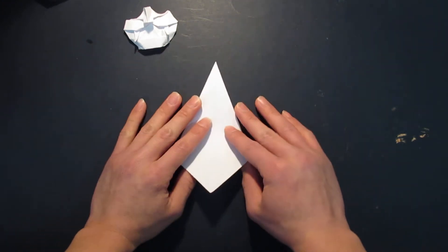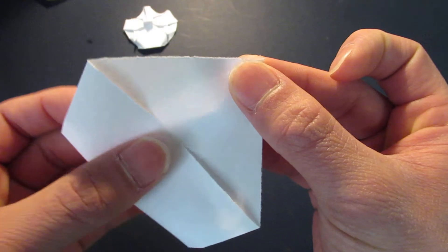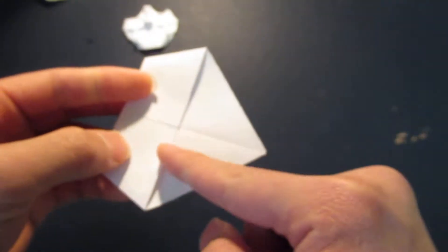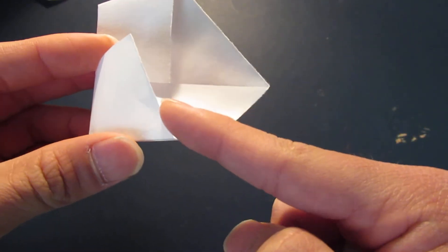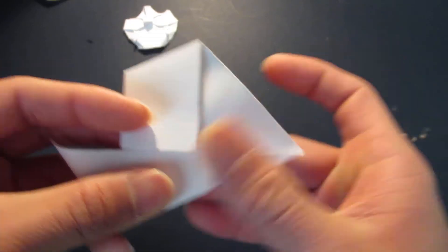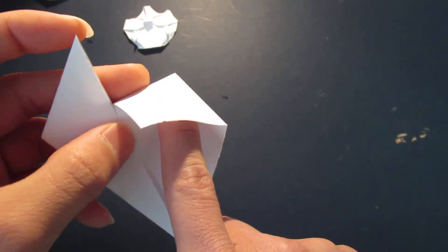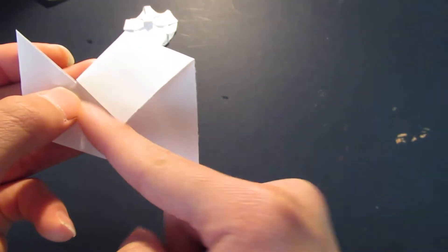You want to flip it over and fold it in half. And now you're going to do the same thing on this side. Open this pocket and bring this whole edge right here to the center line, like that. Of course do the same thing on the other side - open this pocket and bring this whole edge right up to the center.